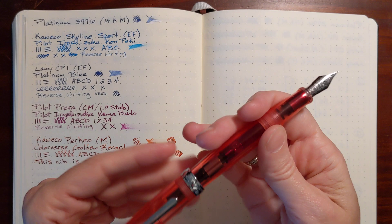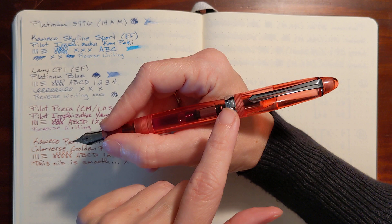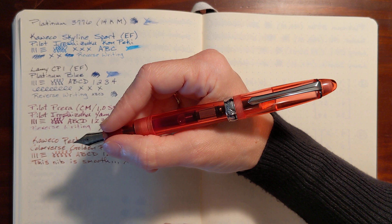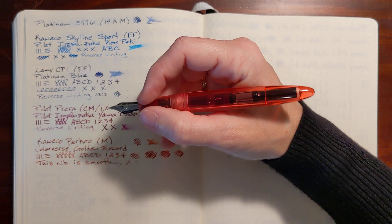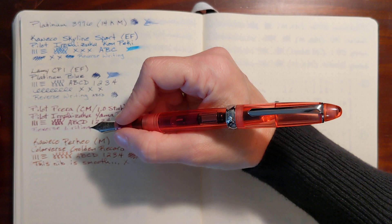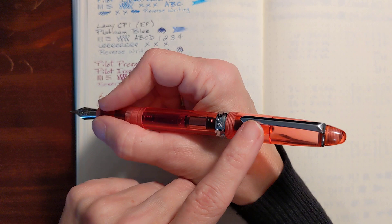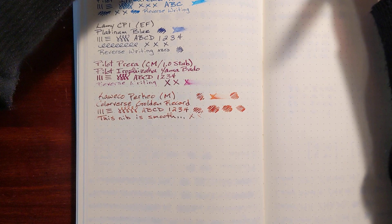It posts well. I said in my unboxing that it backweights it a little bit, but the more accurate thing to say would be that it shifts the weight back some. When it's unposted it's just a dream, but I do like to post my pens — I don't want to knock my cap on the floor. The cap is about equal in weight to the pen itself, so posting it pretty much doubles the weight of the pen. There's a lot of hardware on it — the clip and the cap band add a little weight.